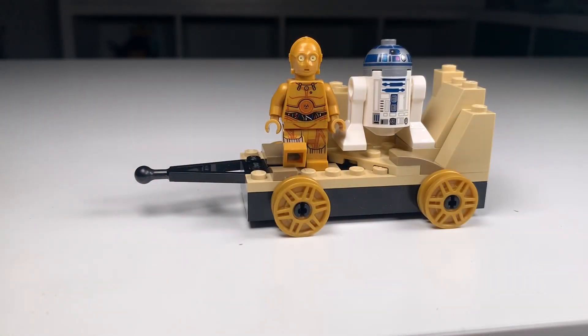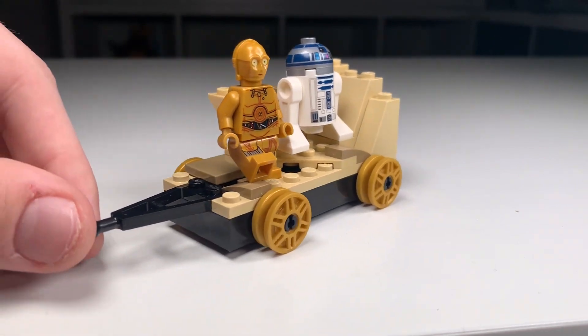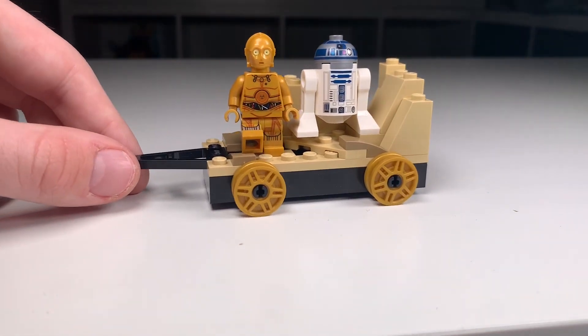I was able to finish my last train, and this is just R2 and C-3PO on Tatooine. I think this is just a fun little float — not too much to say about it. I thought I did a decent job at building the terrain all around them, and overall it's just fun. It's a nice little caboose to the train.